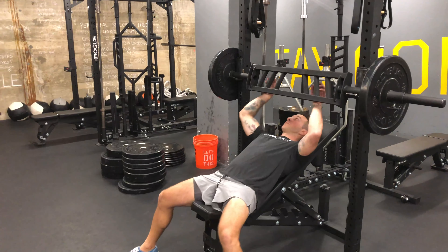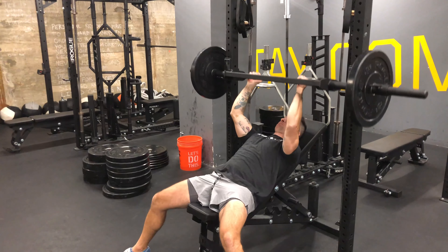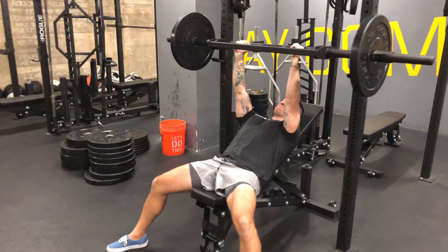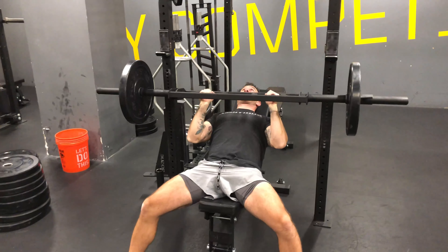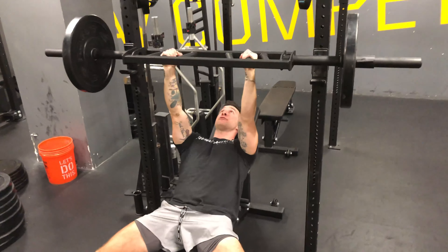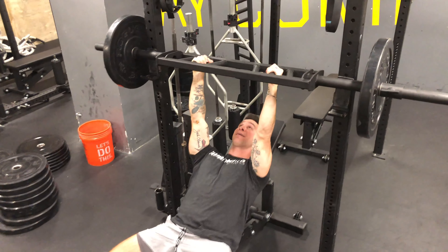But if you have the availability and the strength and the stability to actually move through this exercise, give it a try. You can go with the inside grip, a normal position, or flip it to give you a slightly supinated position, which helps bring that elbow in a little bit closer to the rib cage.